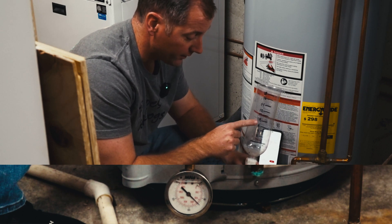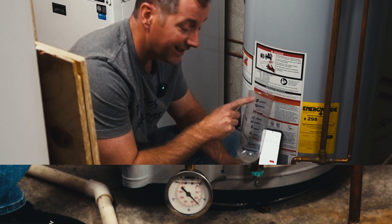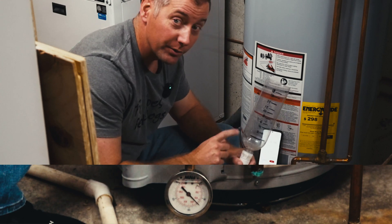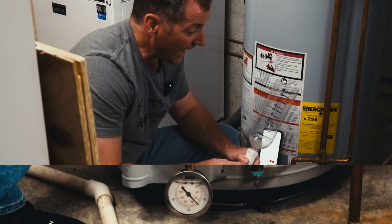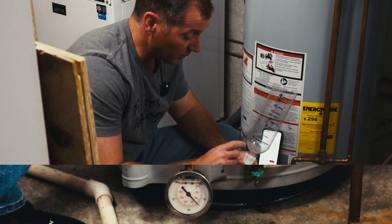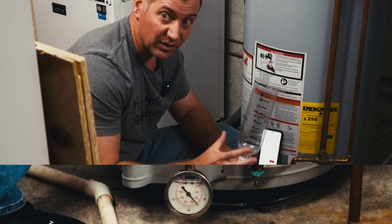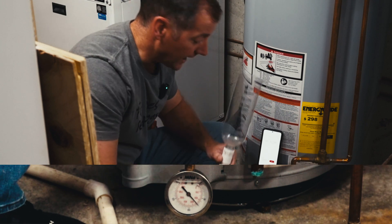At two minutes we had expanded this much water. At 18 minutes we had expanded almost a quart of water, and at 20 to 24 minutes we would have had a full quart of water expanded out of our 50-gallon tank.